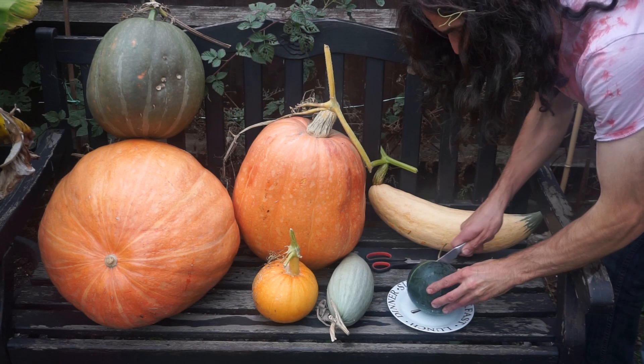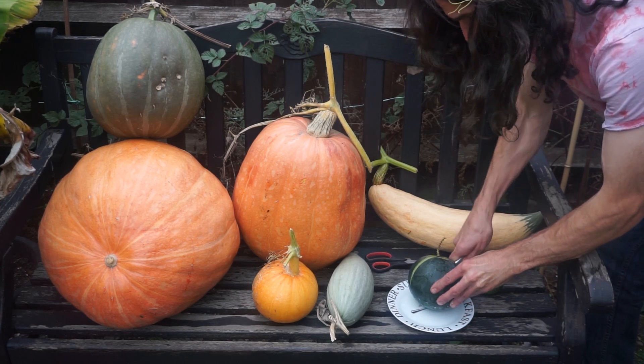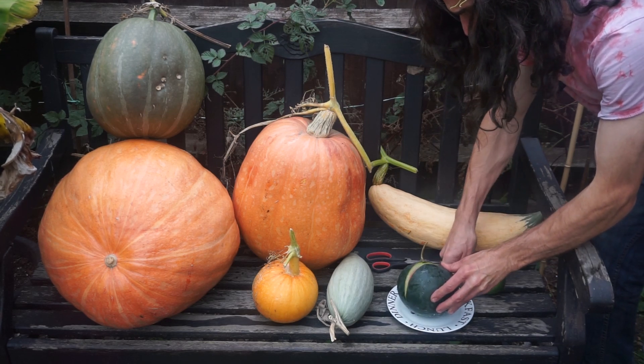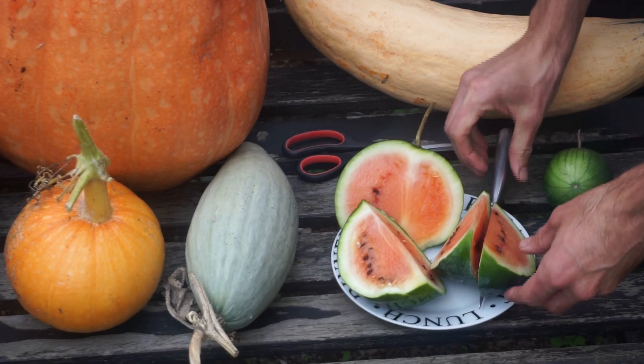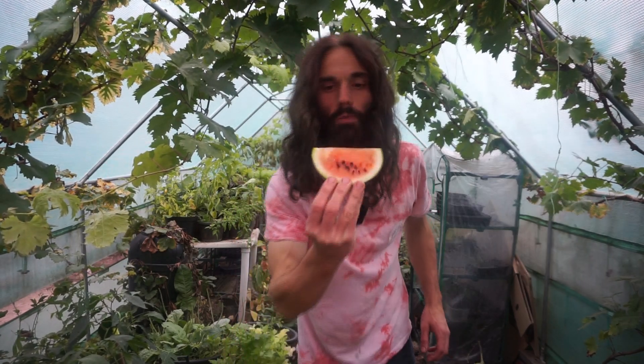Let's cut the watermelon and see what we've got. Looks promising so far. There we are, let me try a bit. Nice watermelon there.